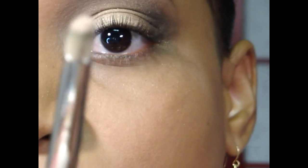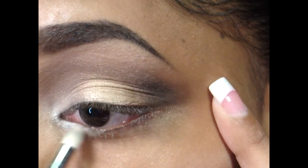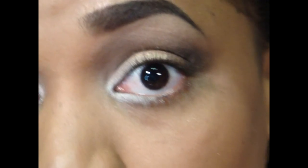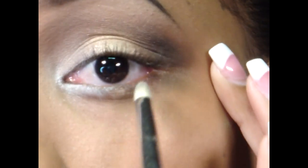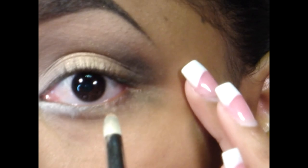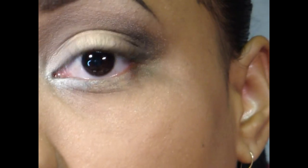For my inner corner area, I'm going to use a MAC 217 and go in with Virgin just on the tip, applying it right under my eye in the inner corner area. Then, same brush, I'm going in with Half Baked — the golden color we used — get that onto the tip as well and run that right on the middle lower lash line area.